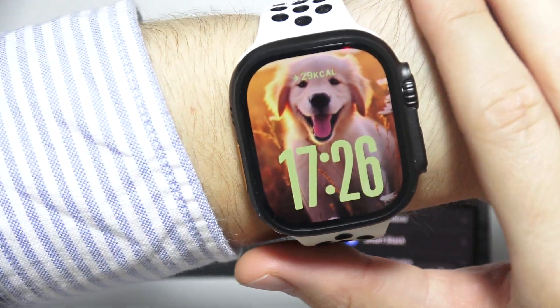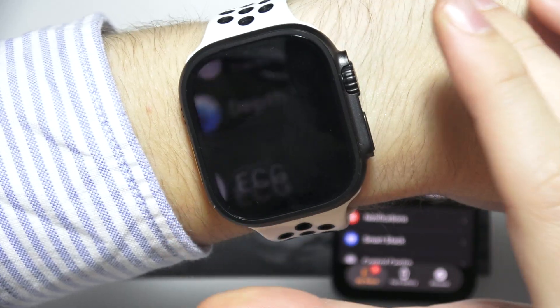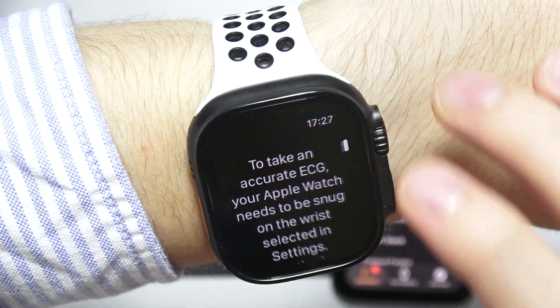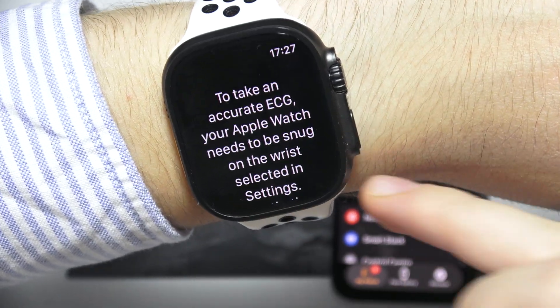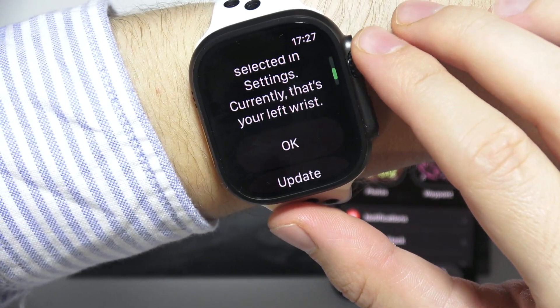If you want to perform ECG on the Apple Watch Ultra 3rd generation, you will have to open the all apps list and open ECG. When we opened this for the first time, we got a very important message that we have to wear our device snugly on the wrist selected in the settings.